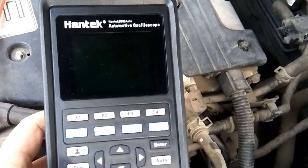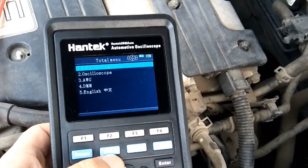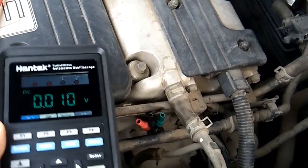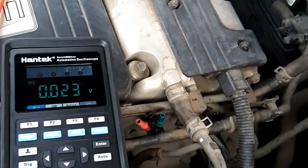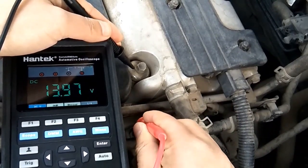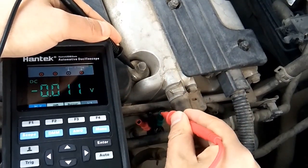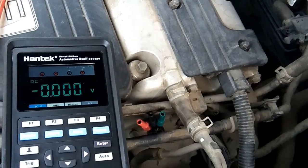Switch to multimeter function. Place the negative probe onto a stable earth point, and touch the positive probe to the three needles one by one. Let's look at the meter readings: nearly 14V — it must be a power wire; zero for the ground wire; and nearly 4.5V — it must be the signal wire we are looking for.